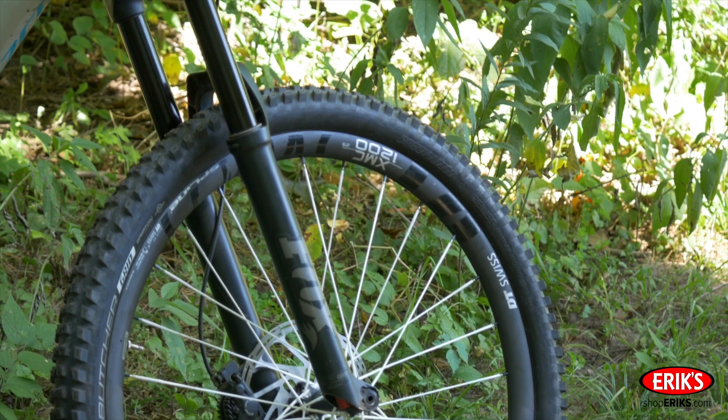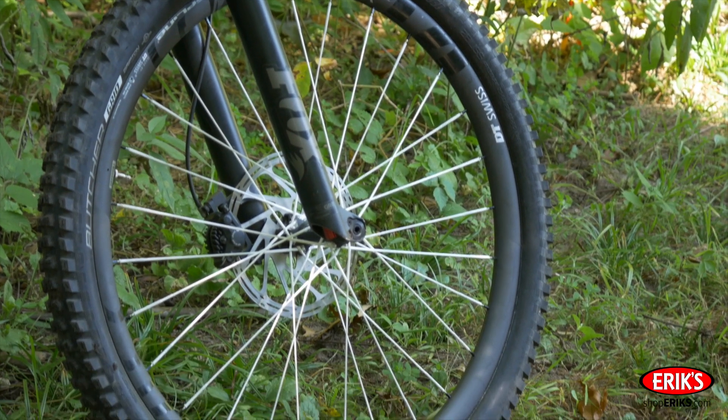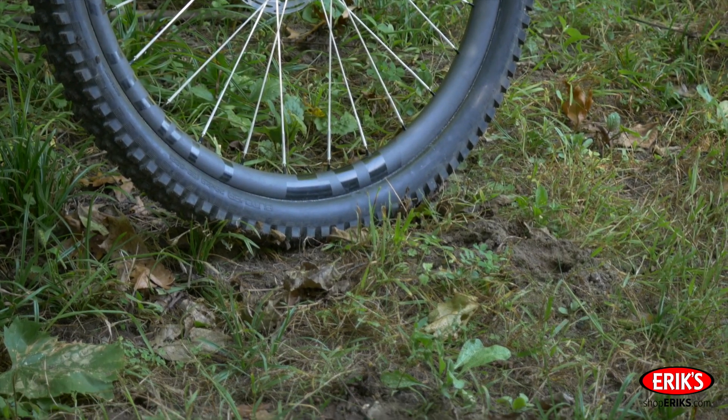Hello, my name is Charlie Spangers. I'm a co-founder and CEO of Bird Spokes, and in this video I'm going to discuss how to true a wheel with Bird Spokes.